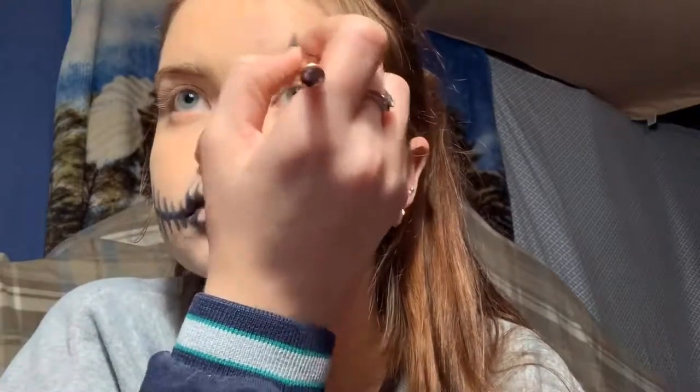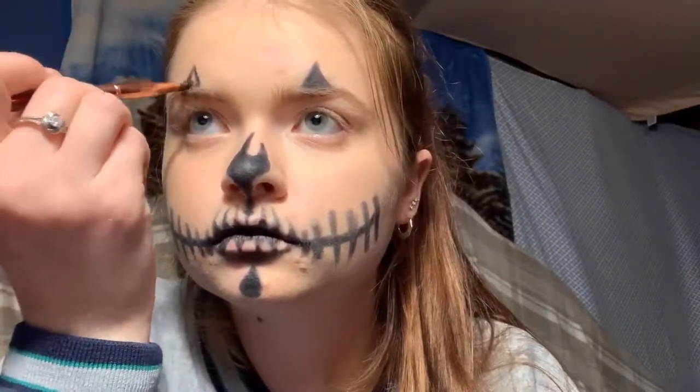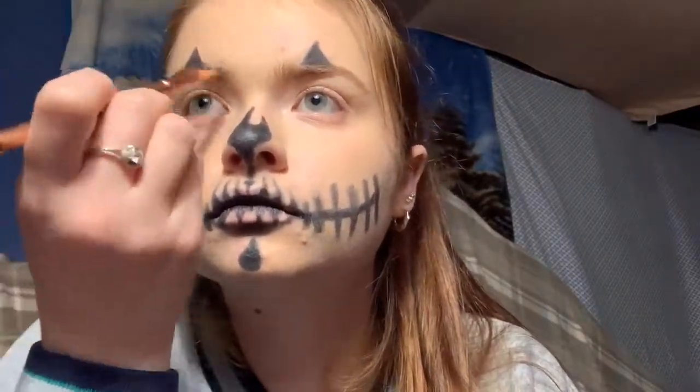You can put whatever design you would like to, but I just went with little triangle looks on my eyes. And then I'm also just going to shade in my eyebrows a little bit just to make them a little more darker so they stand out.